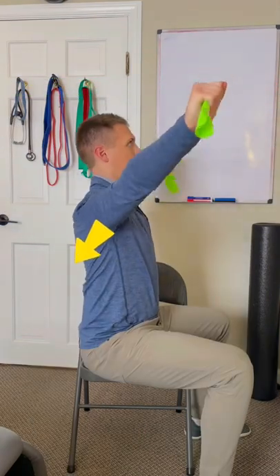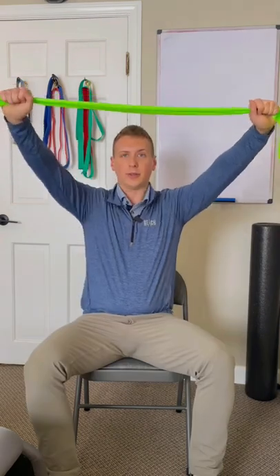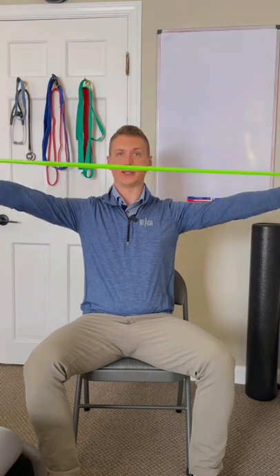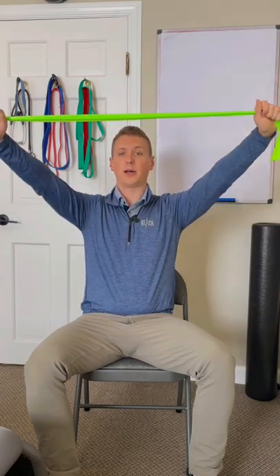If you feel comfortable with this one and you're not trying to hike here, next we can bring the band up at an angle and start to pull it down towards the chest. Pulling it towards me this way — we really have to focus on keeping that upper trap out of it by keeping the shoulder blades down in the back pockets.